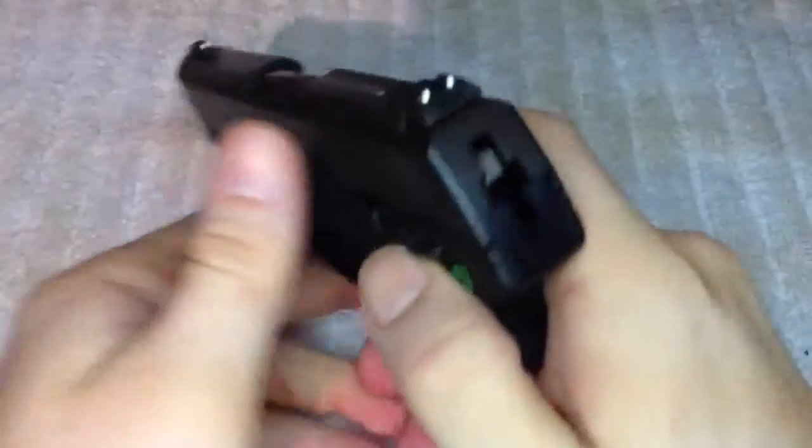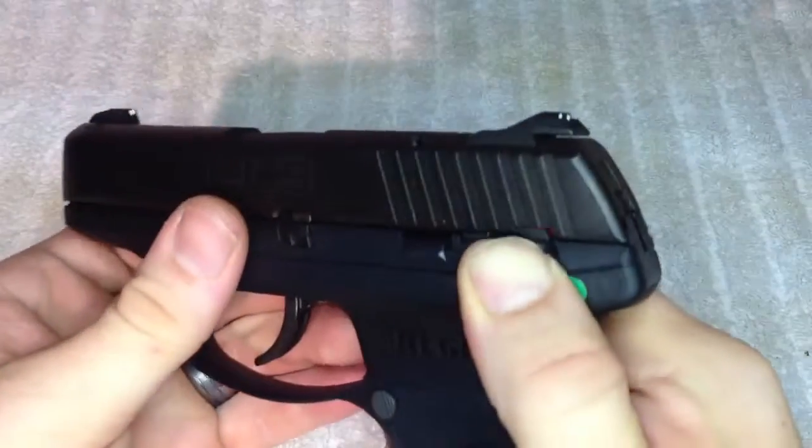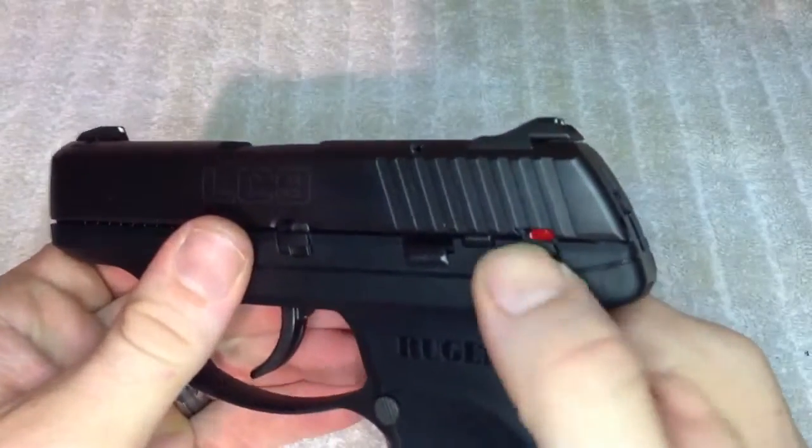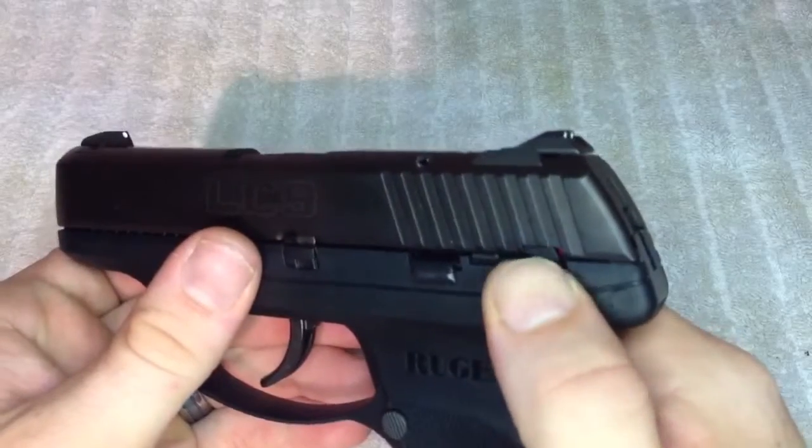It does have a manual safety, located on the left-hand side. It's up for safe and down for fire. You can see the red and white indicators there.